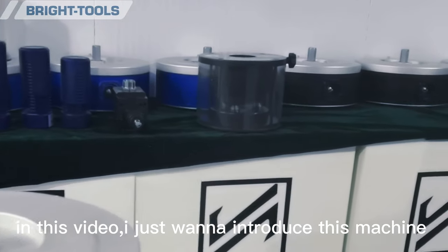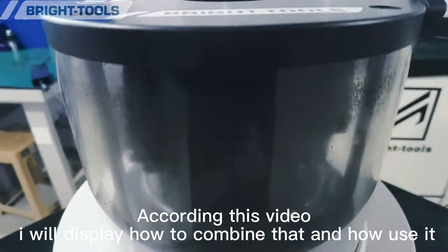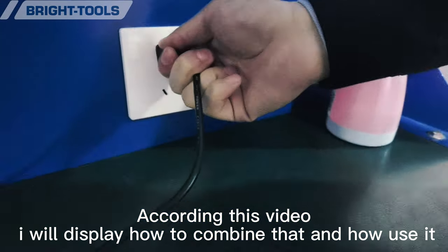In this video, I want to introduce this machine tool holder cleaning device. I will display how to combine it and how to use it.